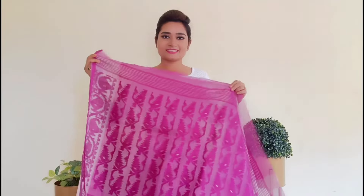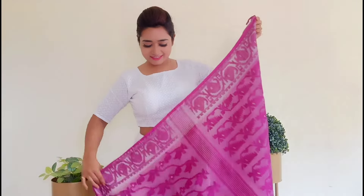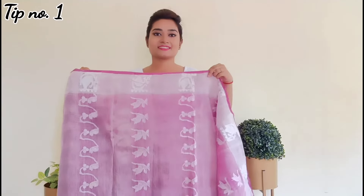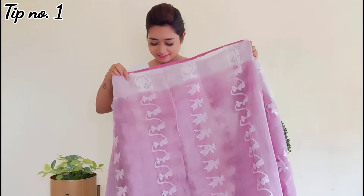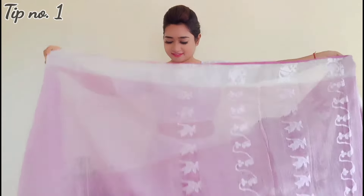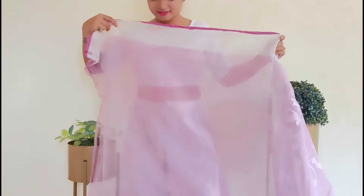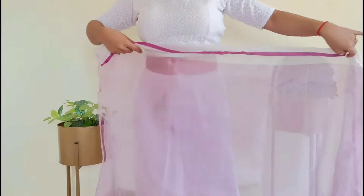Let's talk about the sari fabric first. Jamdani sari is a transparent cotton fabric. Nowadays the blended Jamdani sari is available at a very cheap price, but the original Jamdani sari, which comes from Bangladesh or West Bengal, is mostly pure cotton. So first of all, check that out.